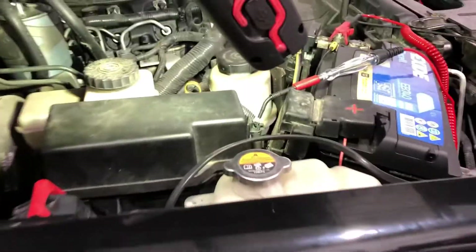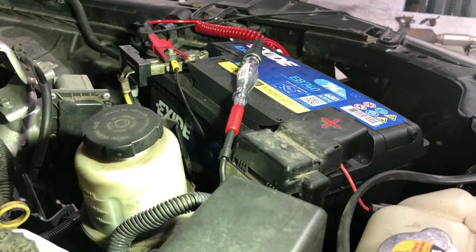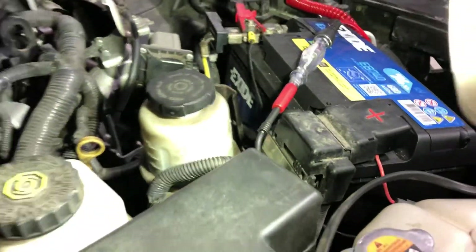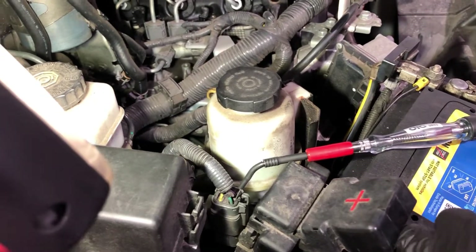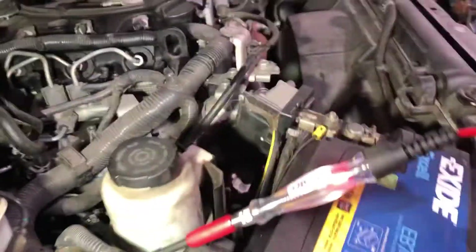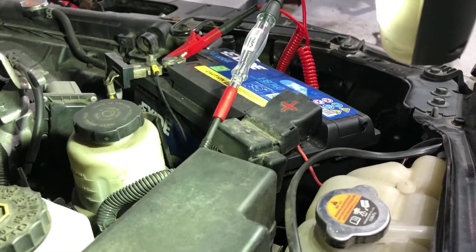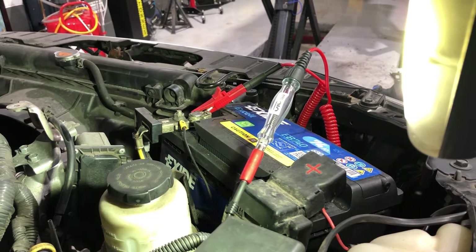I'm going to keep you on the test lamp. Ignition off... and ignition on - and as you can see, the test lamp is not lighting up. Just to double check I have got a good connection, I'll take the tail of the test lamp off the ground and put it onto the battery positive - and yes, we've got a good connection. So let's try that again: ignition off and ignition back on - and as we can see, no glow plug power.